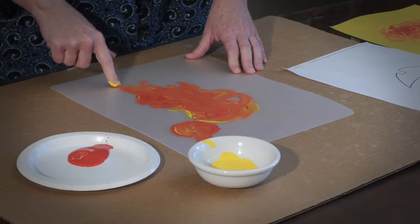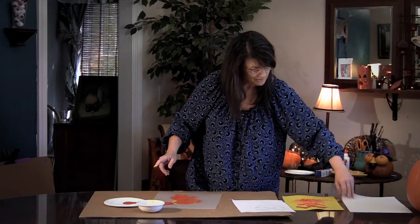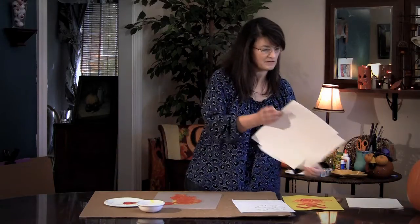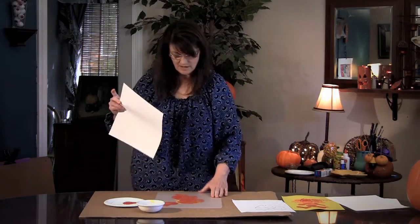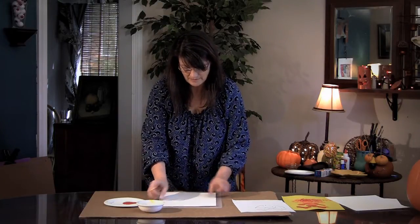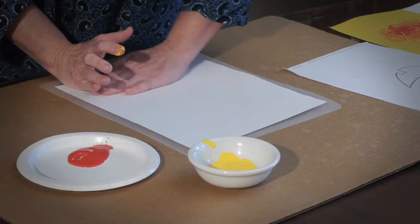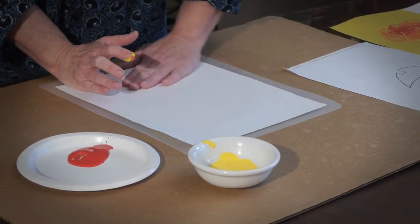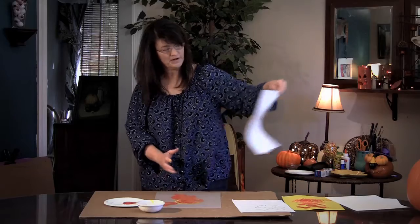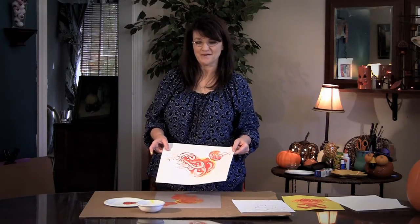After you get it all mixed, you're going to wipe your finger off. Then take a piece of paper — it could be any color, I'm going to use white — and put the paper on top of the mat and press. Tell them to rub really good, all the way up to the corners, for about 10 seconds. Then you pull it off and you have your print. It's sort of like magic to them. So there you go — monoprint.